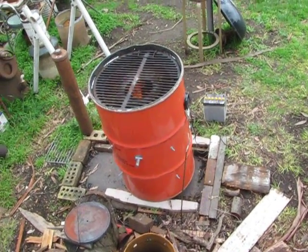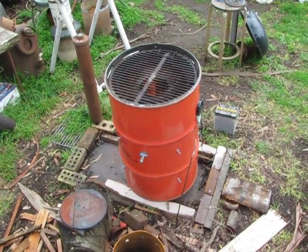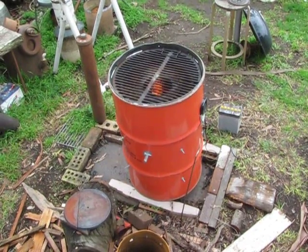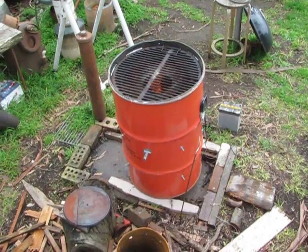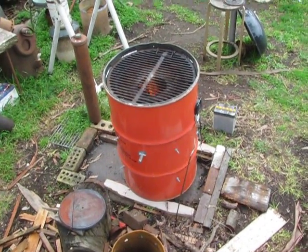It works pretty good — it's been burning for about two hours now, just on a whisper of air. The battery's almost dead and that fan's just barely turning. Controlled combustion doesn't mean much airflow, just efficient airflow.